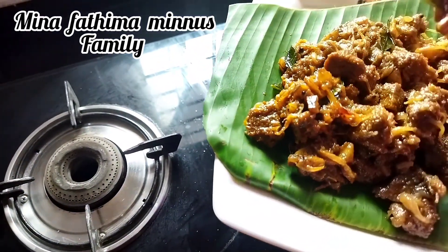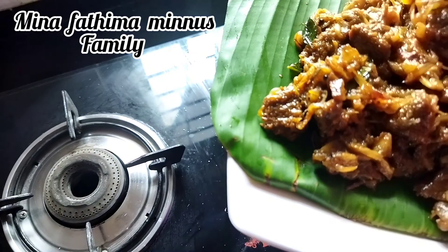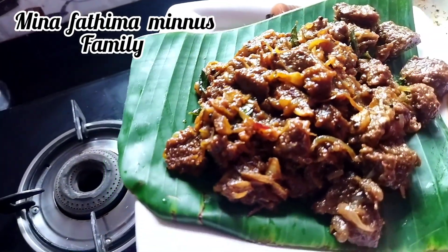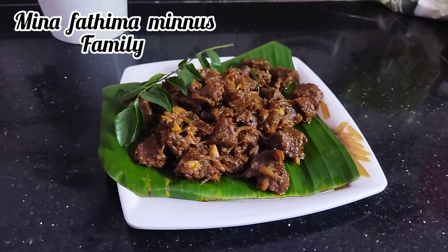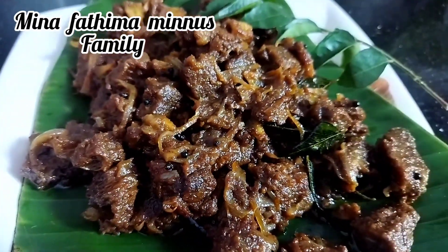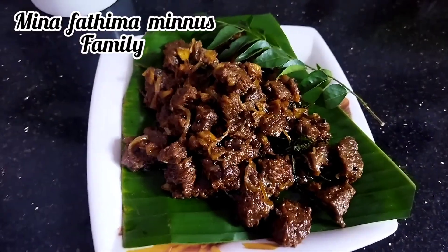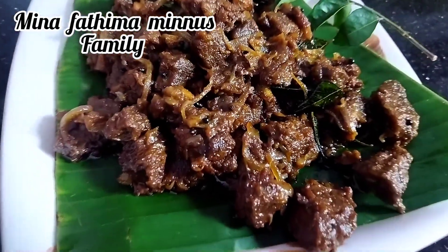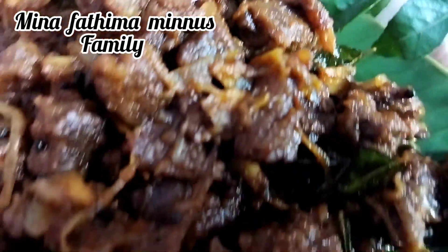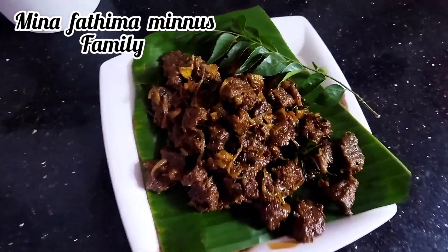I will taste it — let me know in the comment box. I hope you will be able to try this recipe. You can also subscribe to our channel if you like this video. Please like this video and subscribe to our channel. Thanks for watching, yes inshallah, take care.